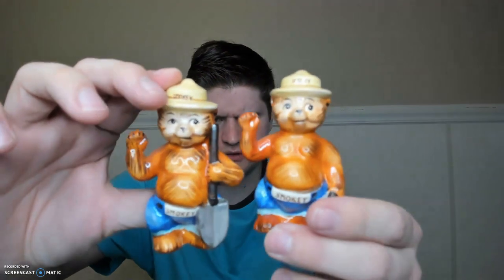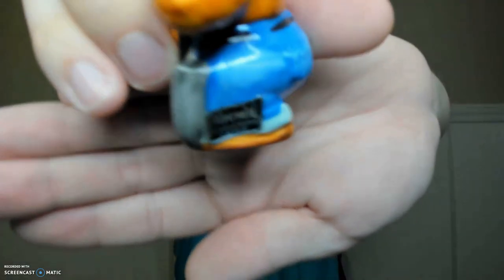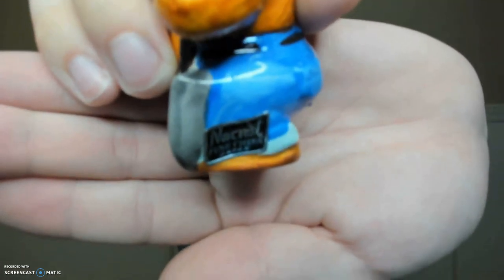I've had these guys for quite a while. They're made by Norcrest Japan — and it's Smokey the Bear! Look at them, I think they're real fun. There's the Norcrest sticker. Sometimes these webcams, no matter how good the quality, they don't like to focus real well, but yes, there's the Norcrest sticker. Most of these came from an antique store.